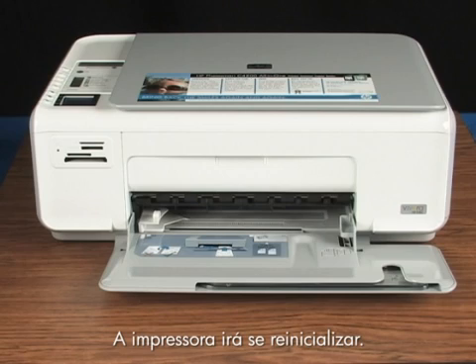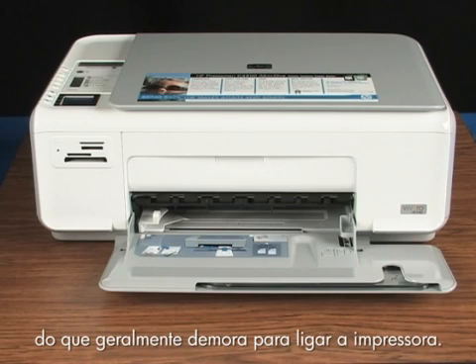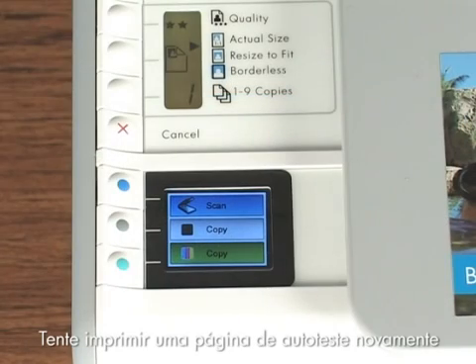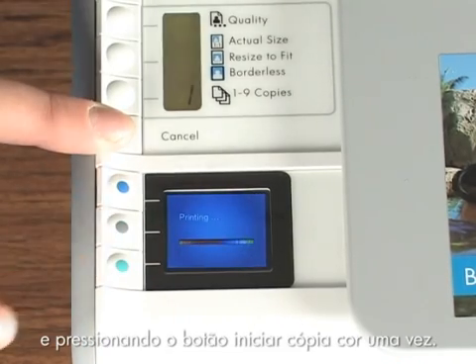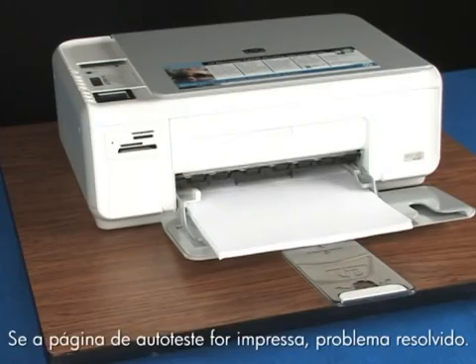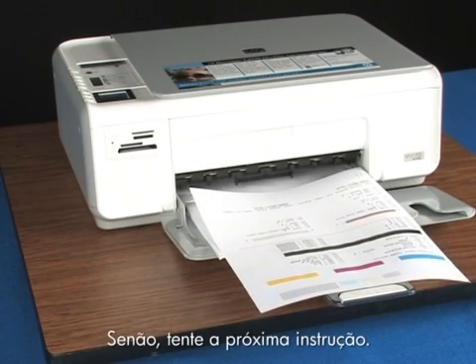The printer will reset itself. As it resets, you will hear the printer preparing to print again. It may take longer than it usually does to turn back on. Try printing a self-test page again by pressing and holding the cancel button, and then press the start color copy button once. If a self-test page prints, you're done. If it doesn't, try the next step.